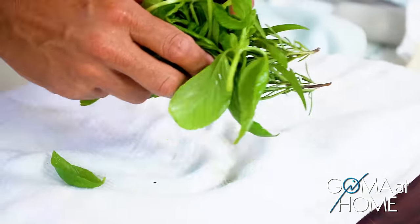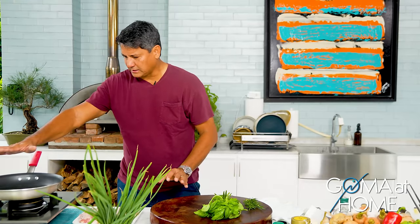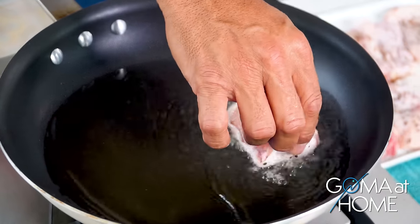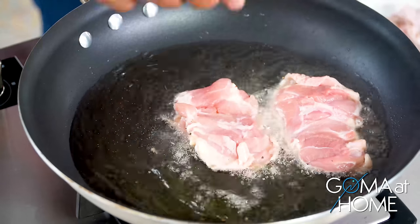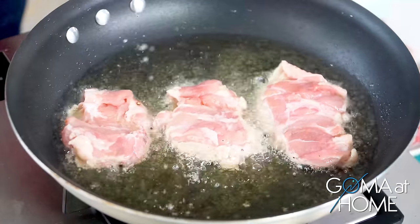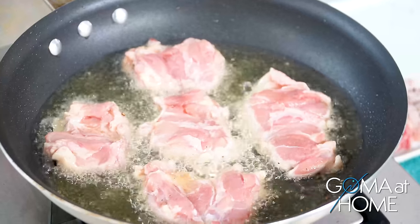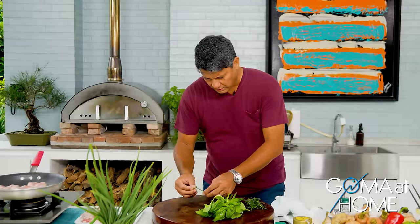Alright, the skillet is hot. We'll put the chicken in — skin down. Very nice. It's sizzling — that's what we want.